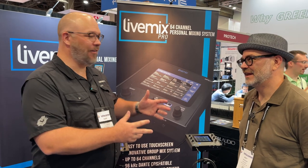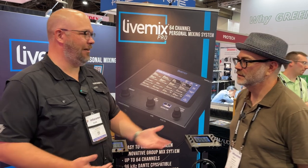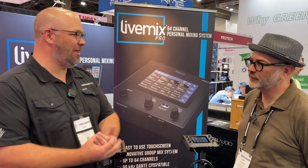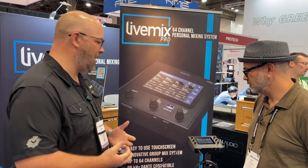I'm with my man Andy at the LiveMix booth here, and we've been big fans of LiveMix for gosh, what, 10 years, 12 years, something like that. It's always been a great personal mixer option, but we're going next level here this fall.